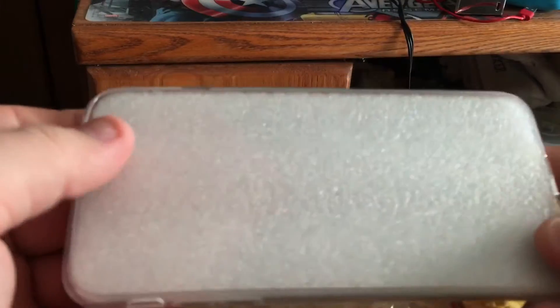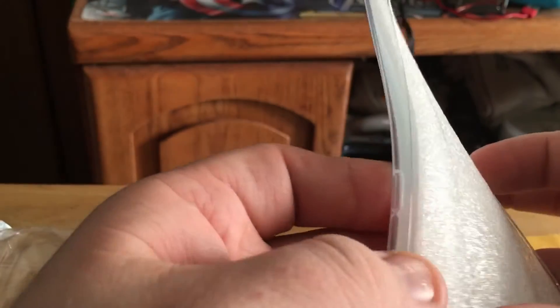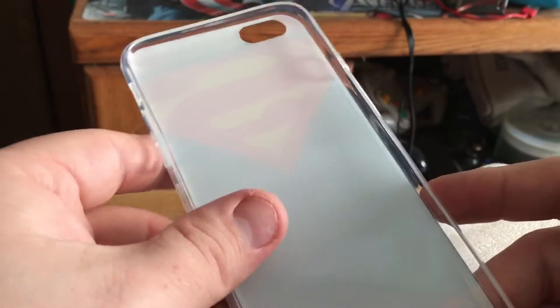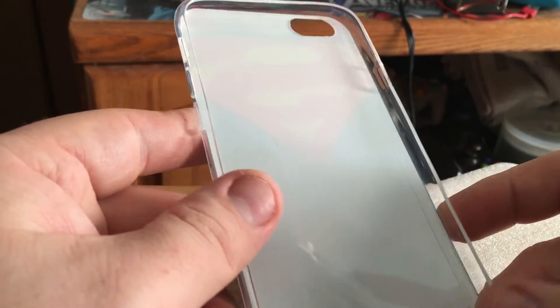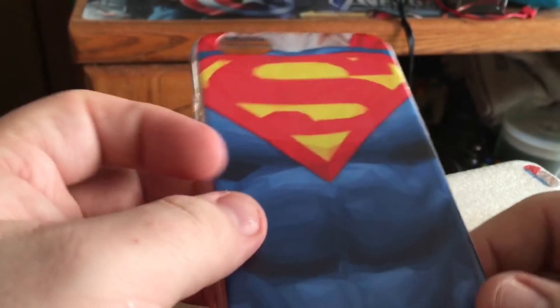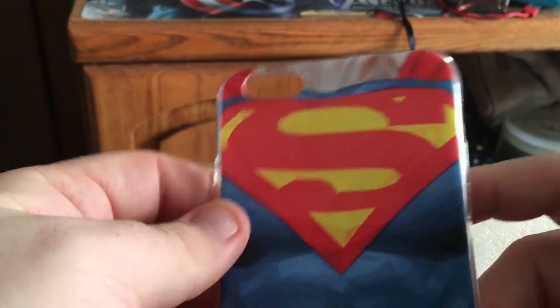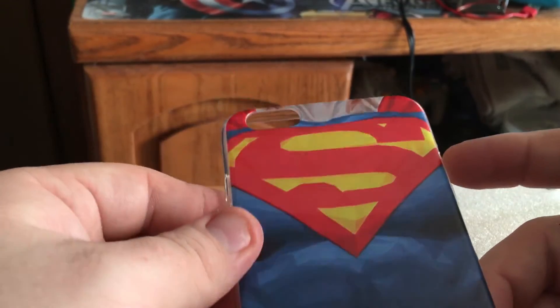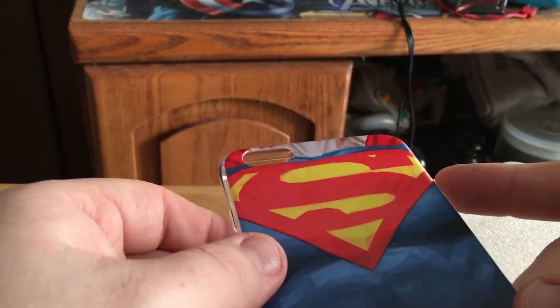We're gonna pull this right on out of here and check it out. Oh, this feels really nice! I can't wait to get this on because my old one that's on my phone right now is starting to fall apart, so we're gonna switch it out. I can't exactly show you because my camera is on my phone, so I can't show you what it's actually gonna look like — this is awkward.